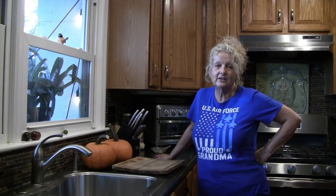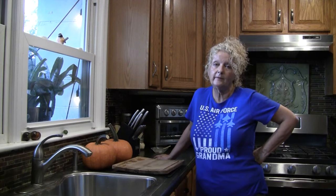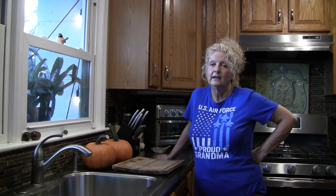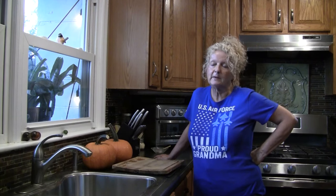Hey friends, welcome back to the kitchen. I'm excited to have you here today. I'm going to make something that I make every fall. I need to tell you up front, this is not an approved recipe — it's not approved to can pumpkin butter. And today we're going to make pumpkin butter.